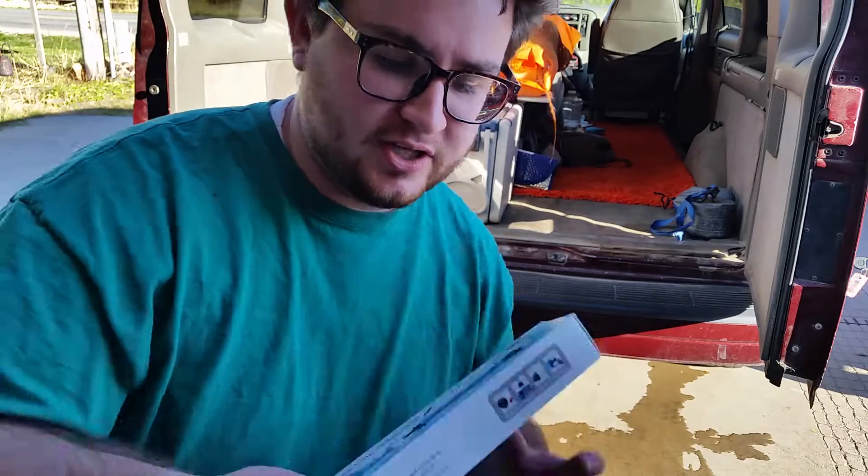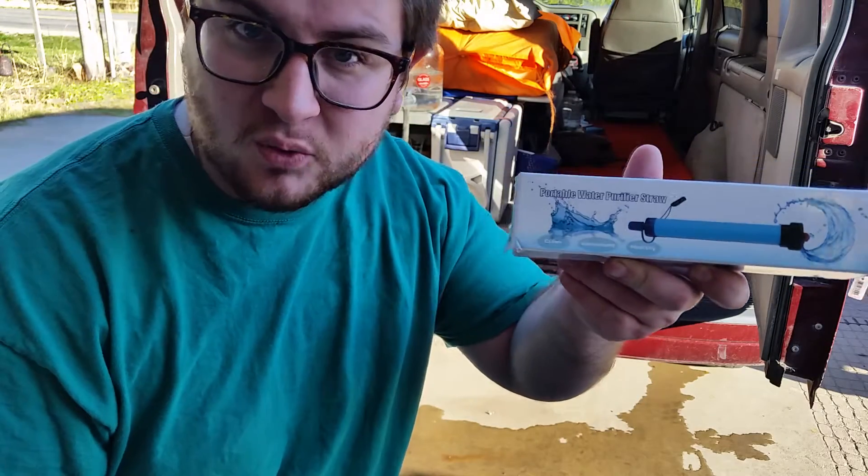What's up guys. Today I want to show you this thing I got for free in the mail. It's a water filter straw. And we'll see how it works.